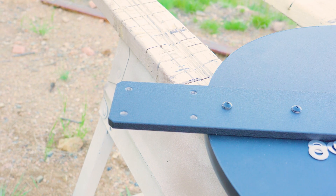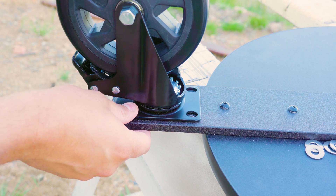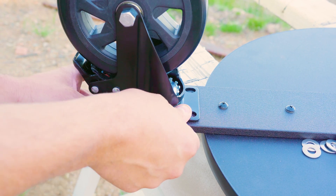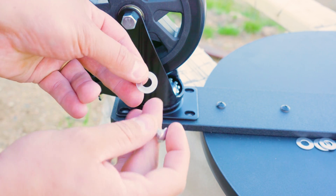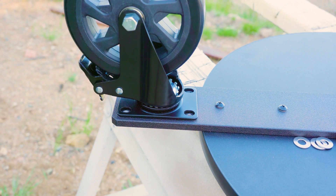That is it for the intimidating part — let's go ahead and install the wheels. Attach the wheel to the mounting bar using four stainless steel screws and four washers. Start each screw by hand and then tighten them down with the hex key, minding the tension and not over-tightening them. Do this for all three wheels.